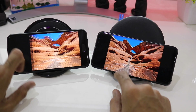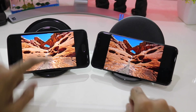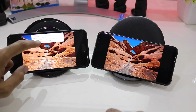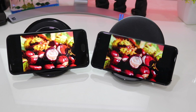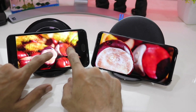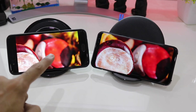Coming to the next image, you can again see the blue skies behind the mountains. The blues are deeper in the Galaxy S8 Plus. Let's zoom into this image — and now if you look closely around the background of this apple, the red on the Galaxy S8 Plus is very vibrant.